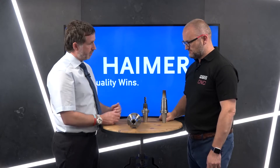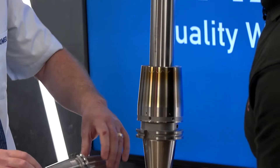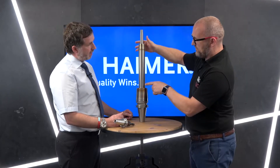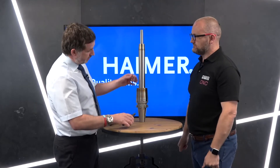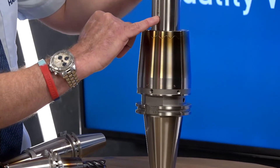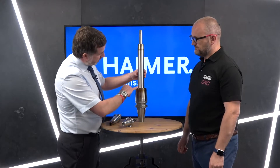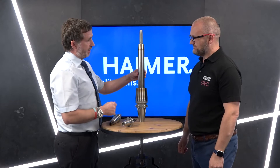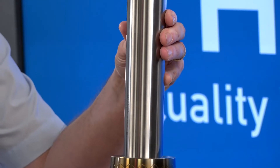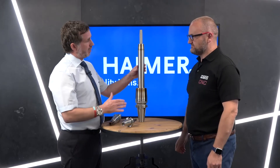Now looking at the extensions — shrink in a shrink in a shrink — we've got the code on each piece so we don't overheat. This one has a D3, so simply D3 on the shrink system. Every single piece of equipment has a unique code — whether it's a mini shrink or an extension, this one is B8. For a three-extension assembly like this, we guarantee a maximum of three microns run-out per assembly, so a maximum of nine microns total. More often than not it will be better than that — we're chasing zero.